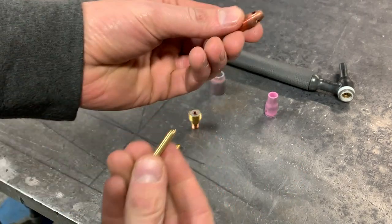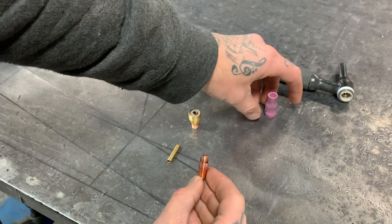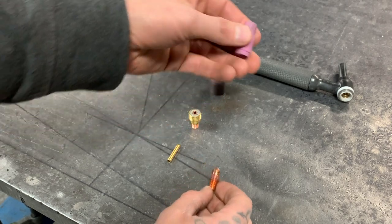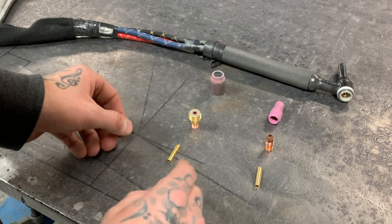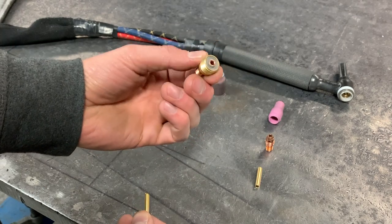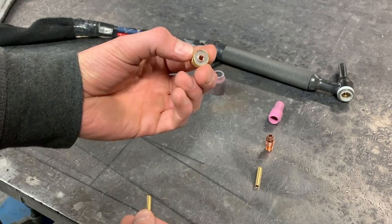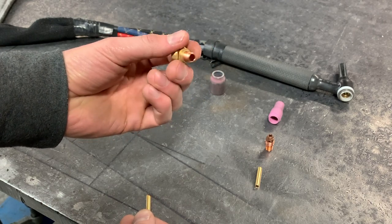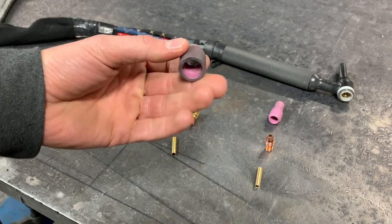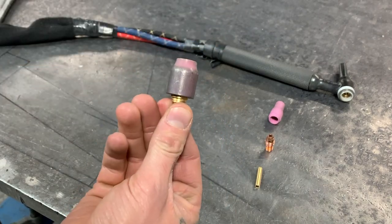As well as the inner collet sleeve, we run the outer collet body — that goes in there. I'll typically run somewhere between a number 5 to a number 7 cup. The other setup I'll run for AC will be the wedge collet again on the inside, plus a gas diffuser. I prefer these gas diffusers for a lot of outside corner-to-corner work. You get better gas coverage, and it makes the weld typically a lot shinier. On top of that I'll run a number 7 cup, which is a wider cup because it has to fit over the gas diffuser.